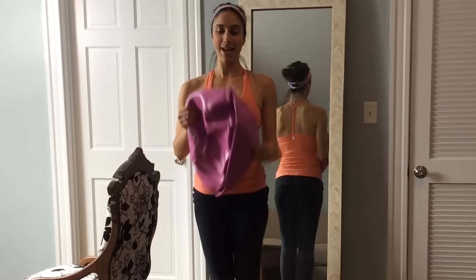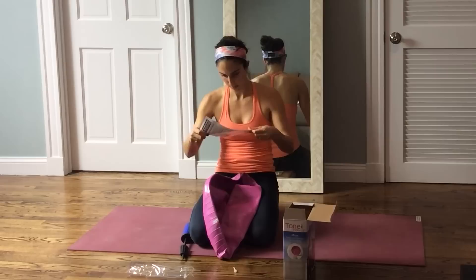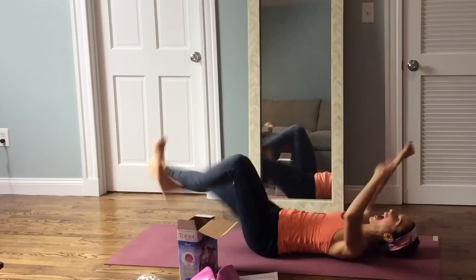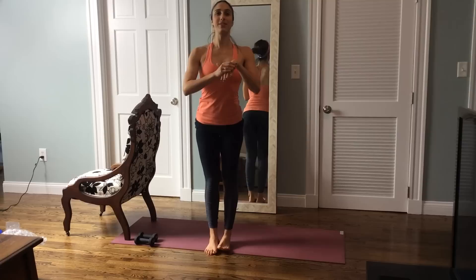Hey guys, I went on my YouTube channel and was reading some comments to try to get inspired on what video I should film for you next. A lot of you said an exercise ball video for abs and obliques and legs, but unfortunately I was unable to blow it up. I continued reading the comments and a lot of you said a bar workout.